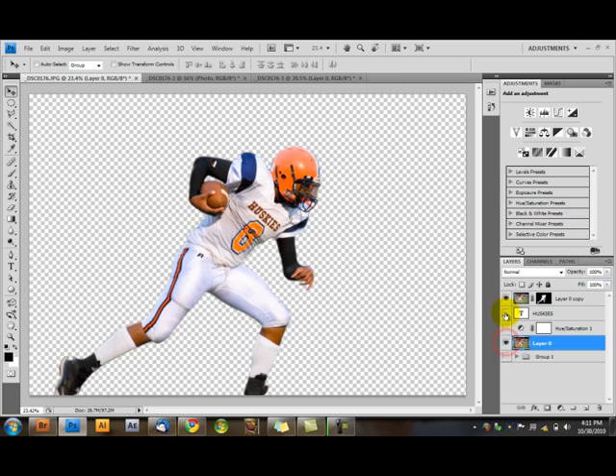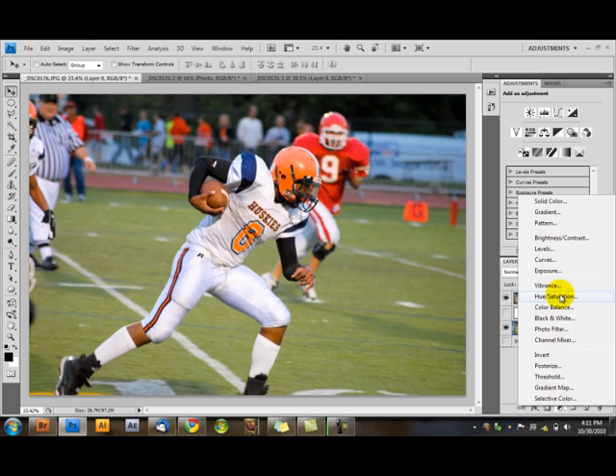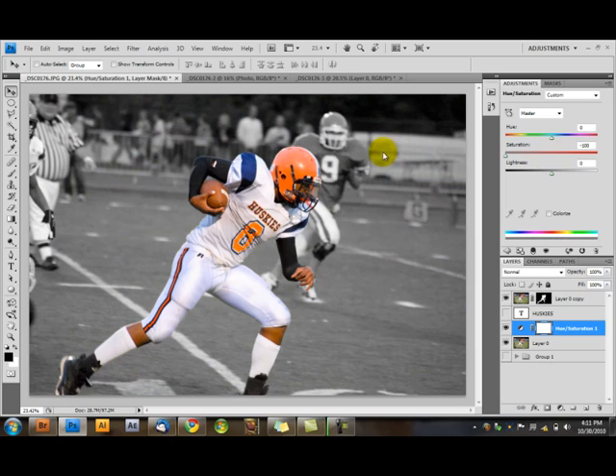You want to tell the computer you want this background to be in black and white. You just make an adjustment layer — remember those from our first episode — and get hue saturation. Bring the saturation all the way down, and bam: this guy's in color, everything else is black and white.